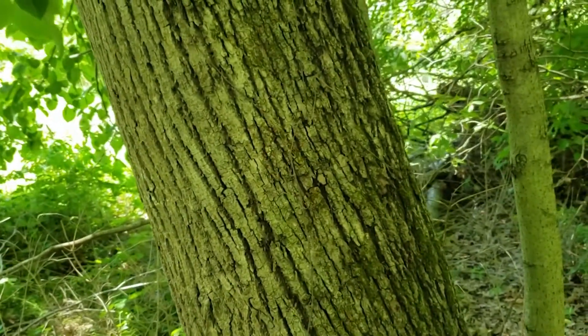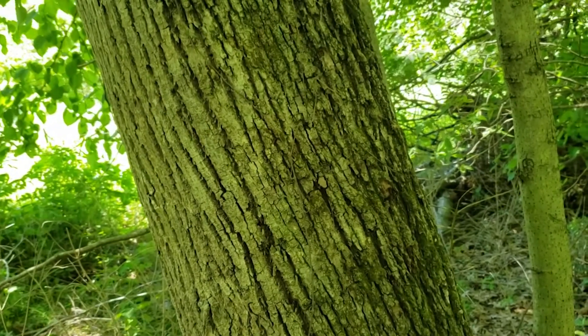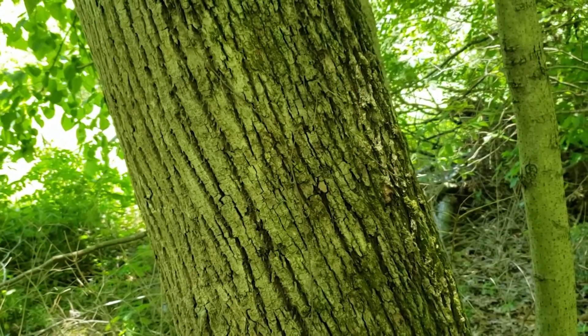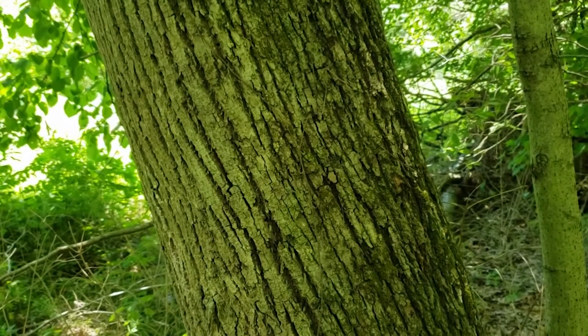Basswood is a really attractive shade tree and provides good flowering for bees, so it's a highly recommended tree for yards in many cases. It has a very light colored fine grain wood that historically was used for blinds but also for decoy carving.